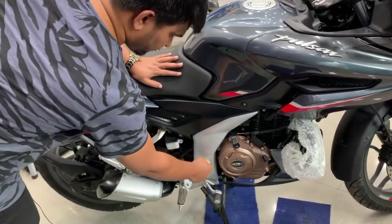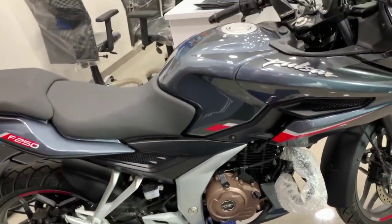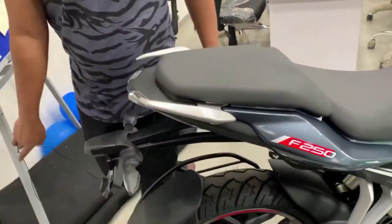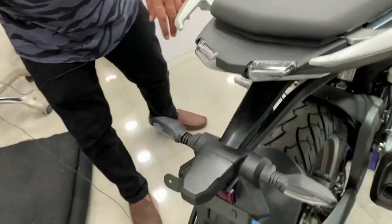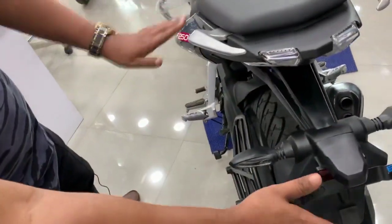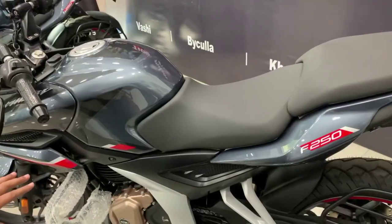The engine — you can see it is getting a little golden color, so it looks a little different, and on the right side it is looking good. Let's talk about the tail section — the tail section is showing something like this. It is getting a little extension from the main body, and on the left side it looks like this.